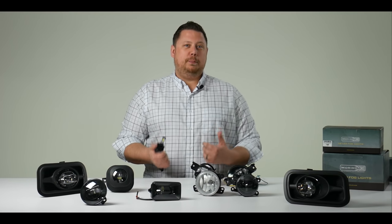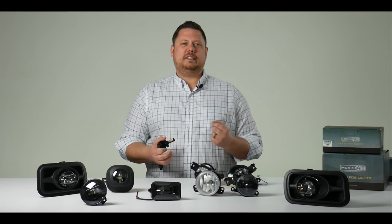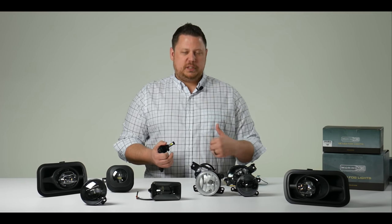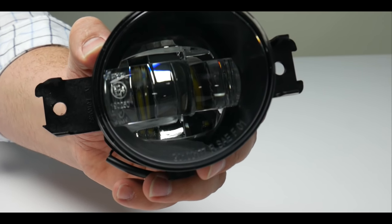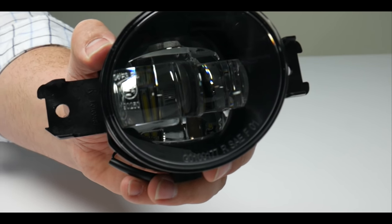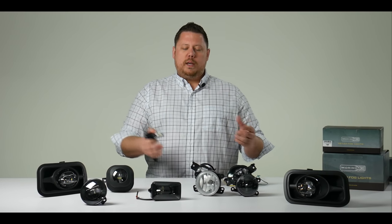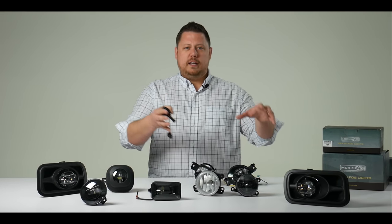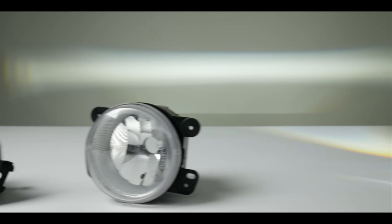Now with the new Morimoto XB fog light housings that's not the case. They use three Philips Luxeon T LED chips behind a projector lens that's specifically designed to harness the light output from these housings. So you're not going to get the weird beam patterns and scattered light. When the LED is designed for the optics and vice versa, you get the world's best beam pattern available for fog lights.